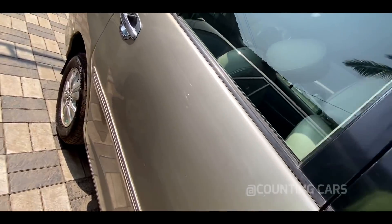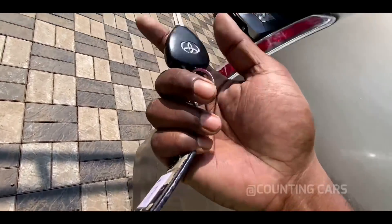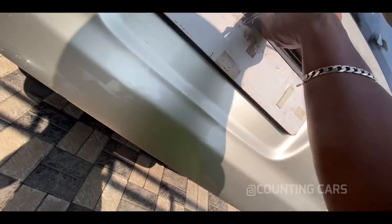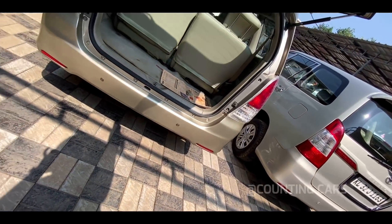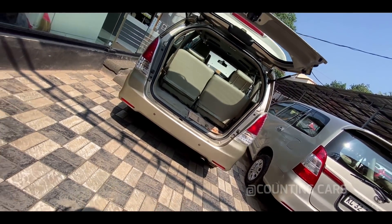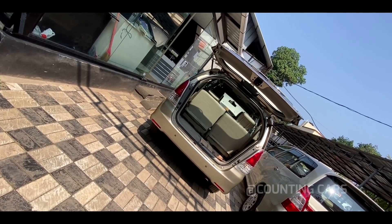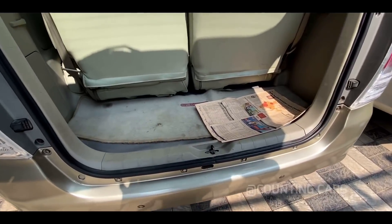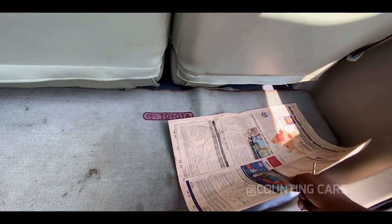Now we are going to look at the boot space. I'm going to show you the boot space. There are 3 seats in this area so there is limited space, but you can normally fit a suitcase and a bag in this area.